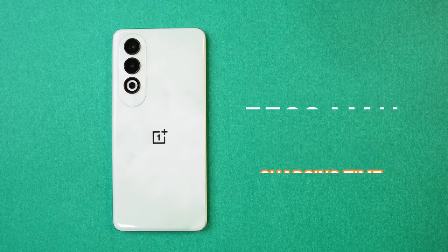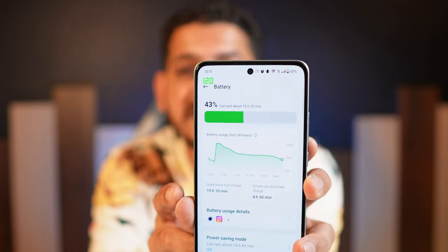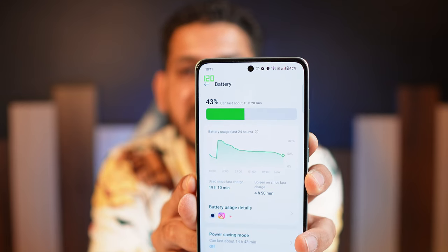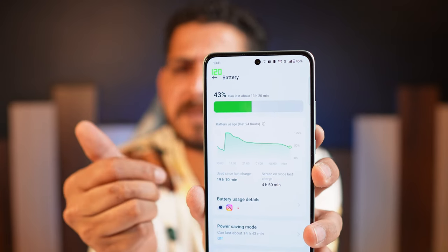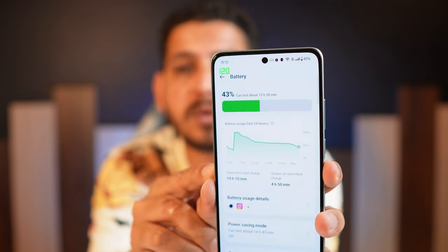The battery on this device is pretty impressive — 5400mAh capacity with 100W SuperVOOC fast charging. I've been using it since yesterday. Charging from 0 to 100% took only 29 to 31 minutes. Screen-on time was 4 hours 50 minutes during heavy testing including gaming and benchmarks. The last charge lasted almost 19 hours, so you can easily get one full day of battery backup — and more than one day with normal usage without gaming.